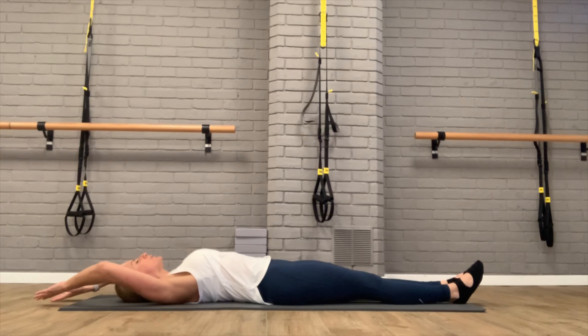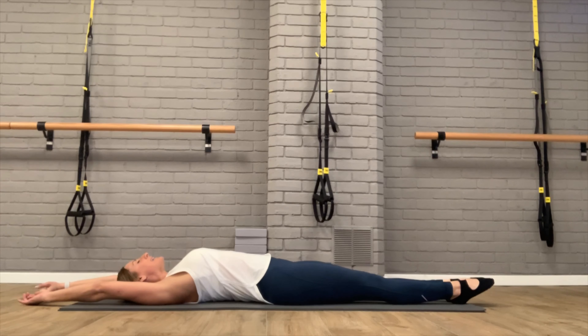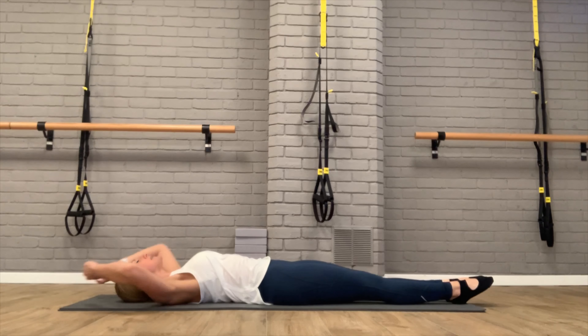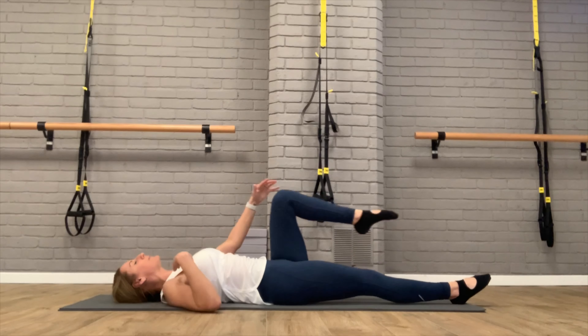Try to touch the wall behind you with the tips of your fingers and the wall in front with your toes. Breathe in deeply through your nose and exhale completely through your mouth. Couple more breaths. If your neck began to take over in that last move, turn your head from side to side to release it.